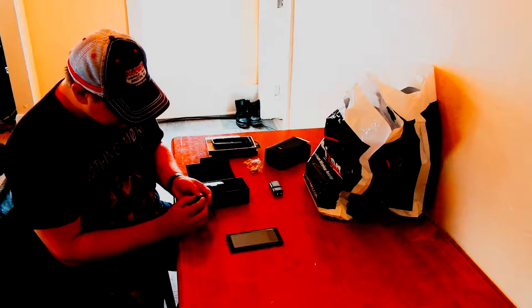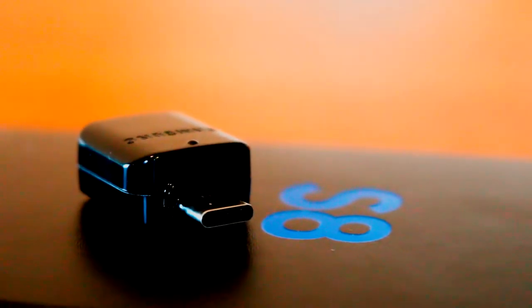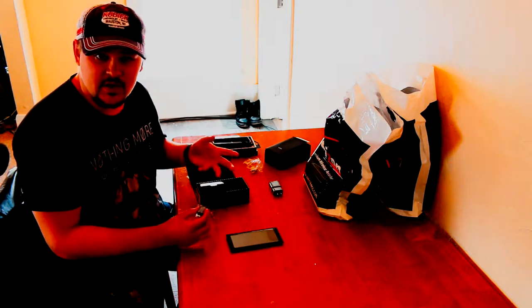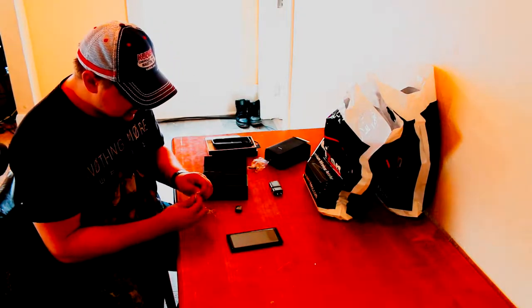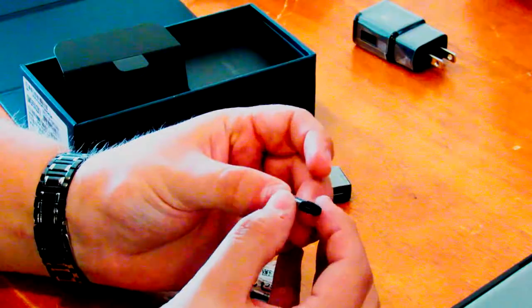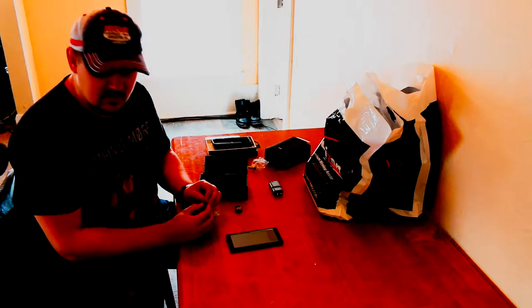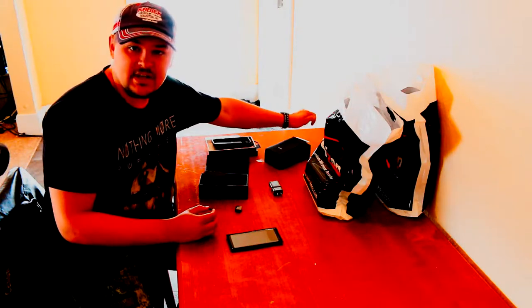There are also a couple of USB-C adapters included. The first one is a regular USB to USB-C adapter, so if you need to connect to a computer and only have a regular USB cable, you'd plug this into the bottom of your phone. The second one, which is super nice, is a micro USB to USB-C adapter — basically for the older trapezoid-style micro USB, like what my previous phone, the Samsung Galaxy S5, used.